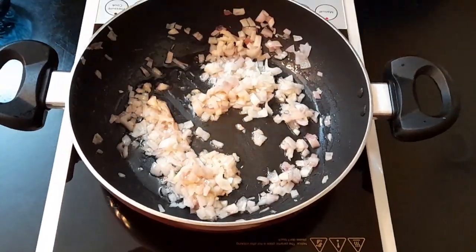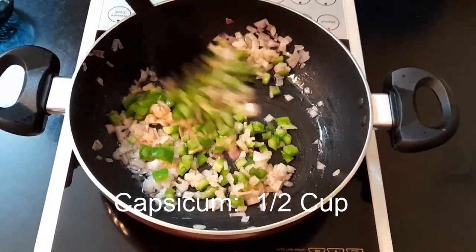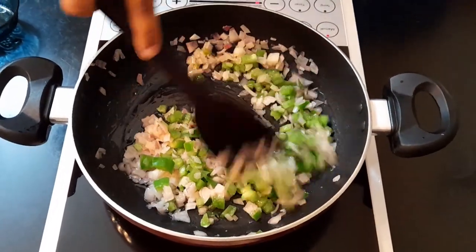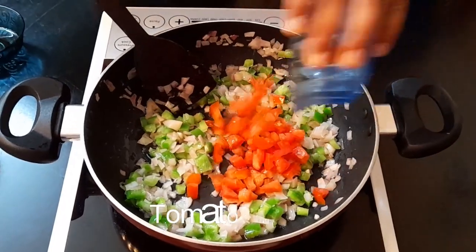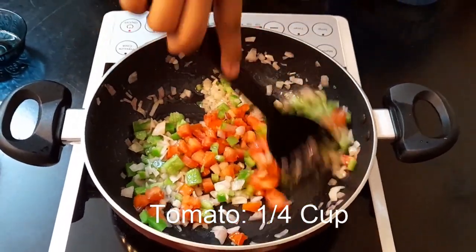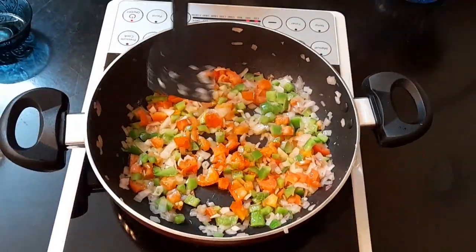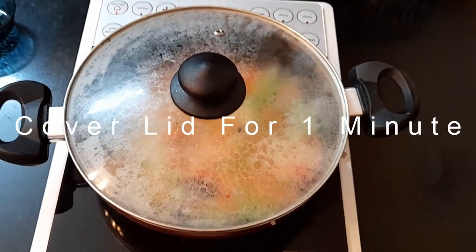Now into this, I'm going to be adding in half a cup of capsicum. Mix this well. Next goes in tomatoes, 1/4 cup — if you're a tomato lover, you can add more. Mix this well. Now cover the lid and let the veggies cook for around 1 minute on low flame.